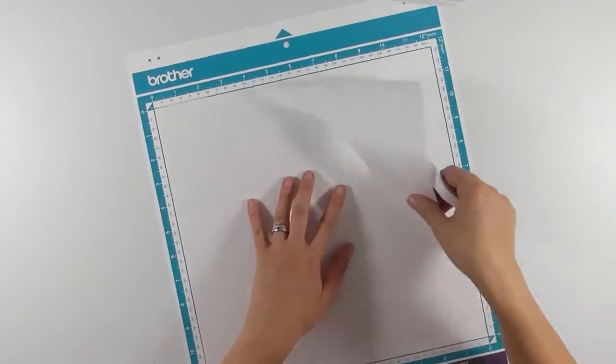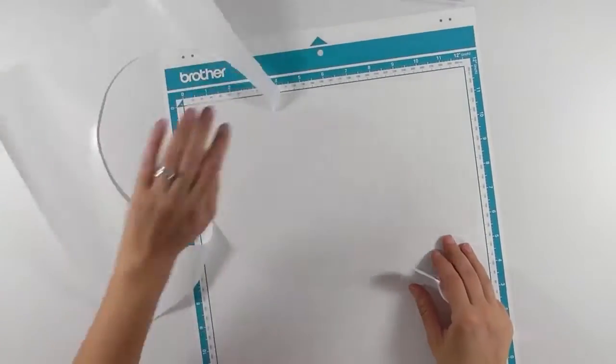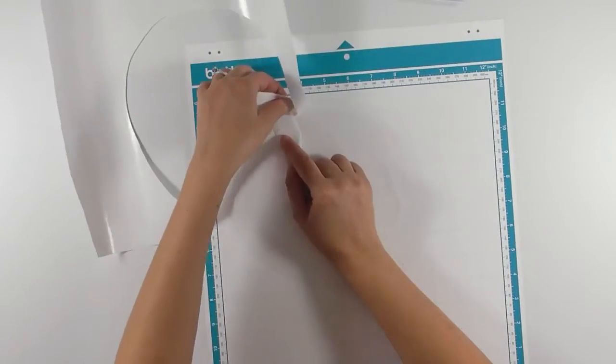Use your spatula to gently remove your freezer paper from the mat. You really want to be careful and take your time doing it so you don't rip it.